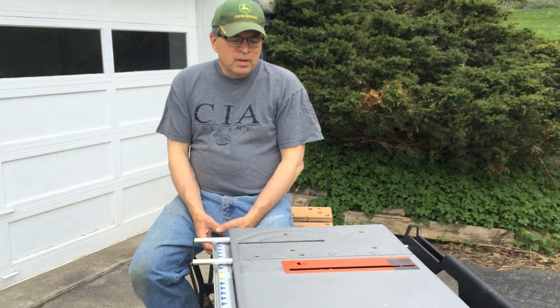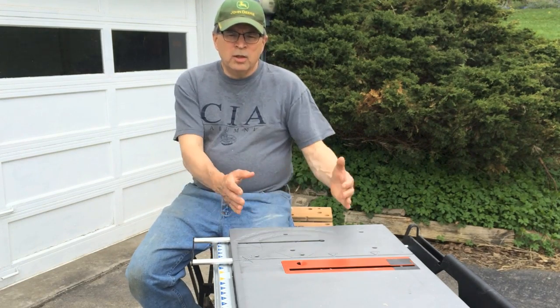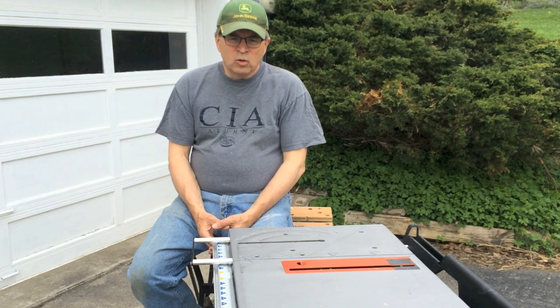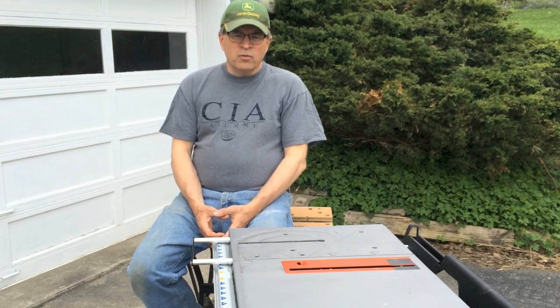Welcome to Clean Slate Farm again. This is Dave. Today we're going to be building some frames. We're going to use the jig that we made for building frames. Pretty fast and easy — a little glue, some brads, and away we go. So let's get going. Let's start building some frames.